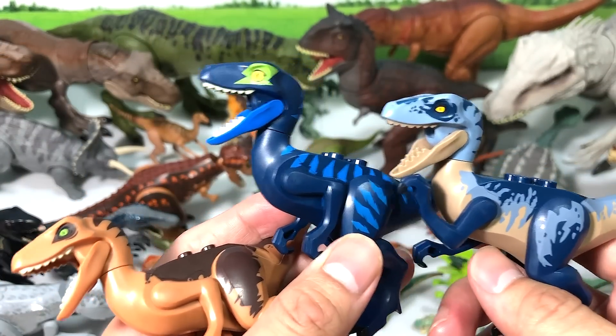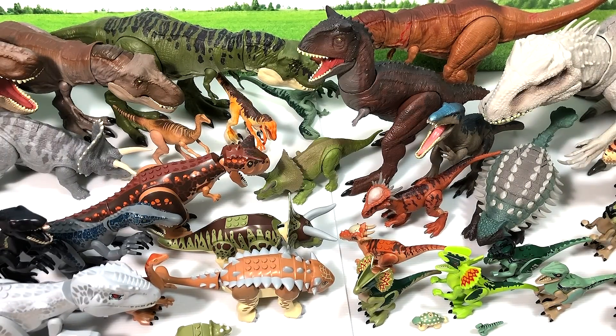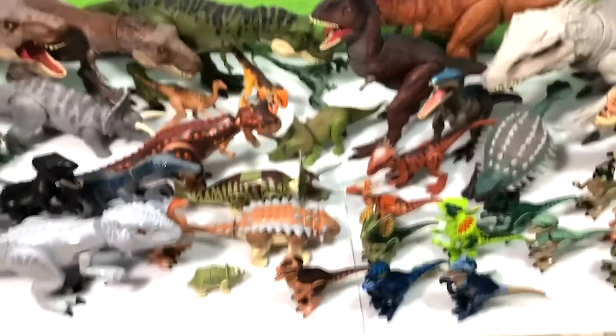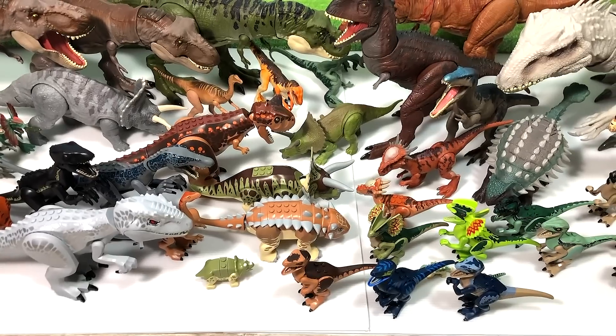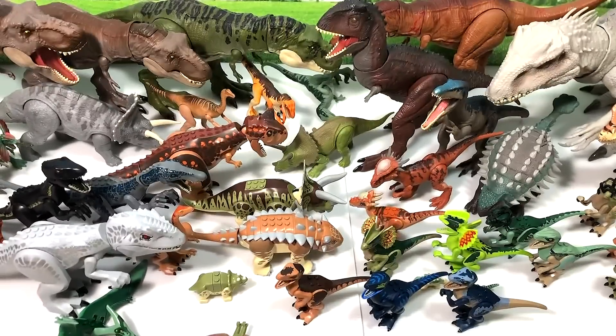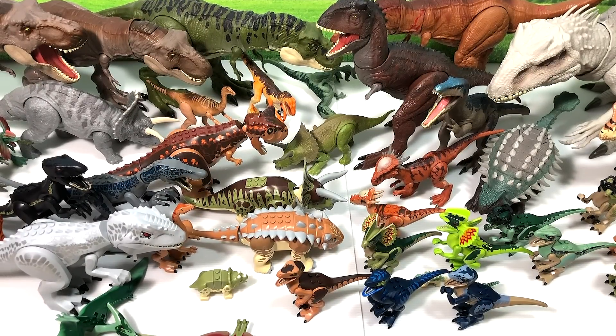There are three more Raptors here — one from the Jurassic World Lego kit set, one that's not exactly from Jurassic World but a very nice figure, and the latest Velociraptor. As you can see there are plenty of different Raptors. So that's all the Lego Jurassic World figures — if you think we've left out any major ones, let me know on Instagram and Facebook. Do follow me on Facebook as I need to get to 10,000 followers — we're currently at 7,000. Thanks for watching and I'll see you guys on Saturday!